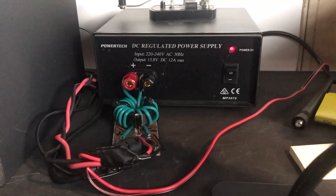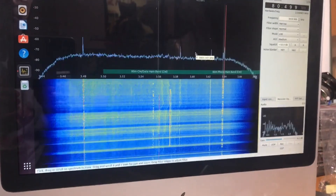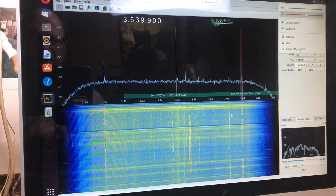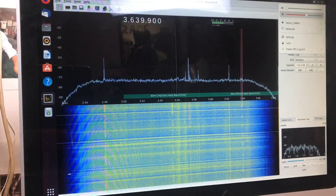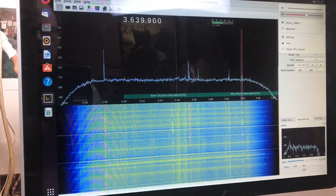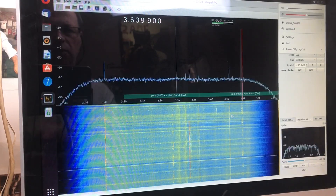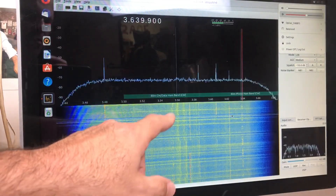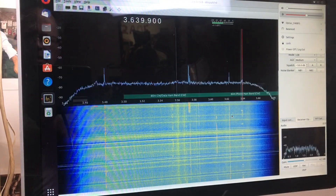Let's have a look at how that performs with the AirSpy. On the 3.5 meg 80-meter band, this is with the power supply off — and now we'll flick it on. I am very, very happy with that. Before we had quite regular bands of interference through the waterfall, and at the present moment it is looking nice and clean. Very happy with that result.